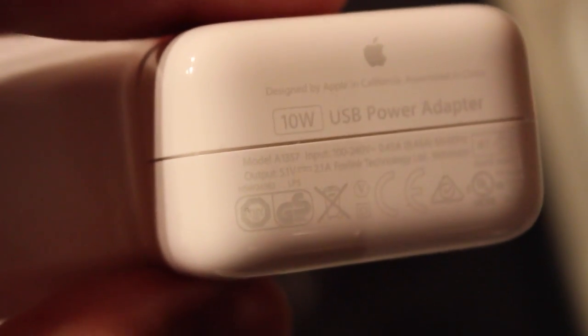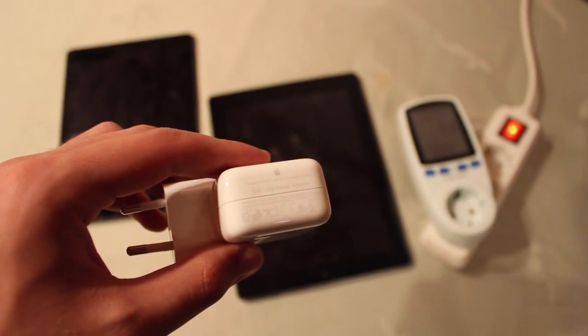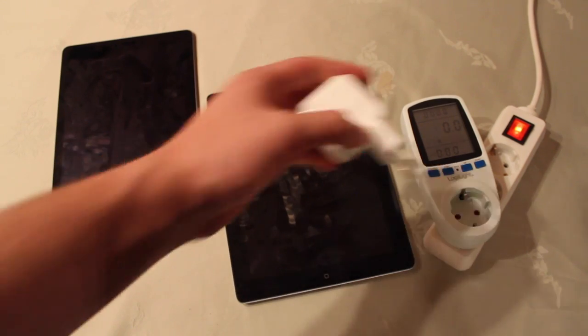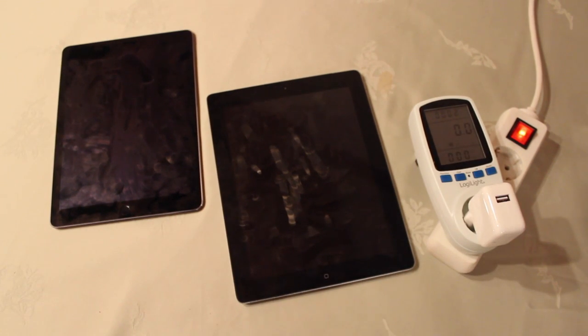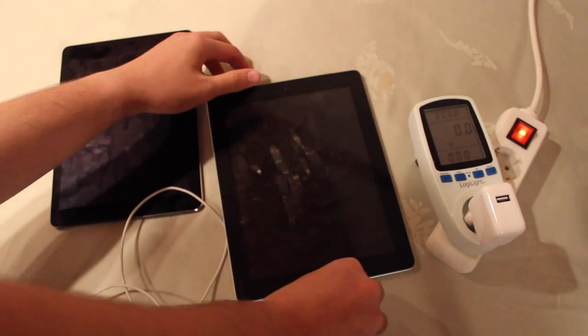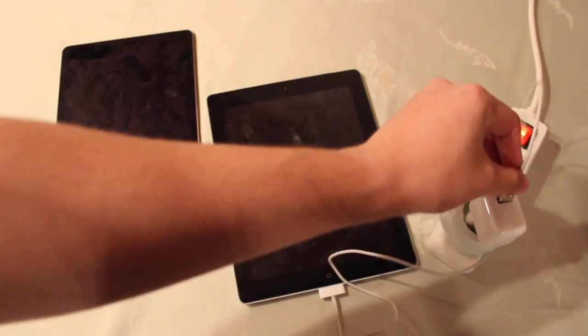Let me zoom in — and here you can see it. So that's a standard adapter. Let me adjust the focus, and now let's plug it in. Okay, so you see it's working. Let's connect the cable. Let's begin with the iPad 3 — so connect it.